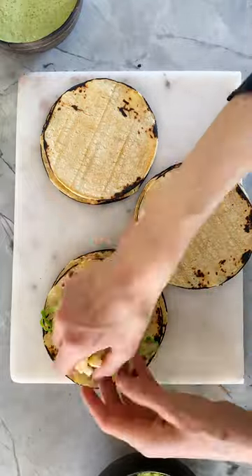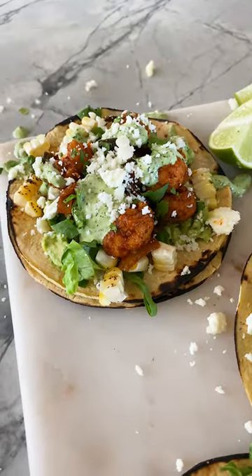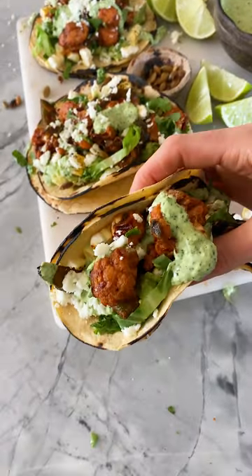Then you want to assemble: avocado, some grilled corn, throw on that cauliflower, drizzle over that sauce, top with cheese, and enjoy. These are one of my favorite tacos, so I hope you guys love them.